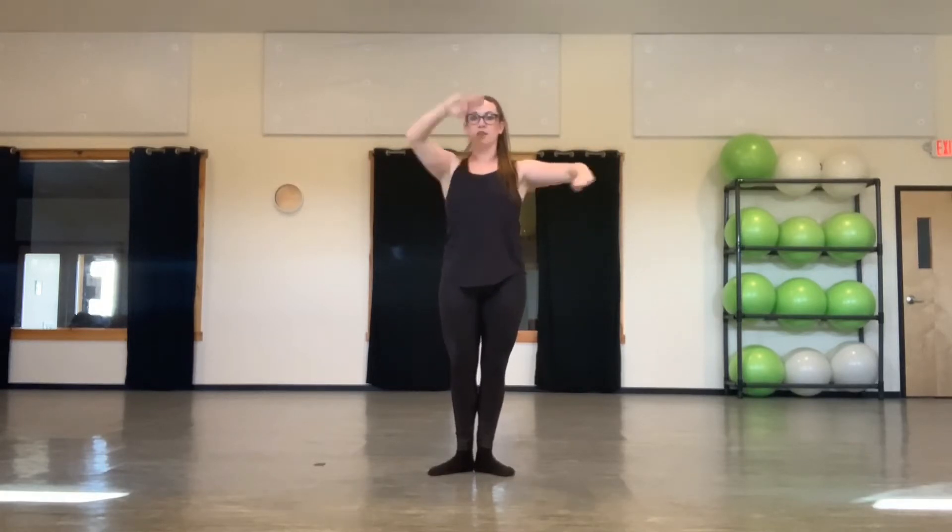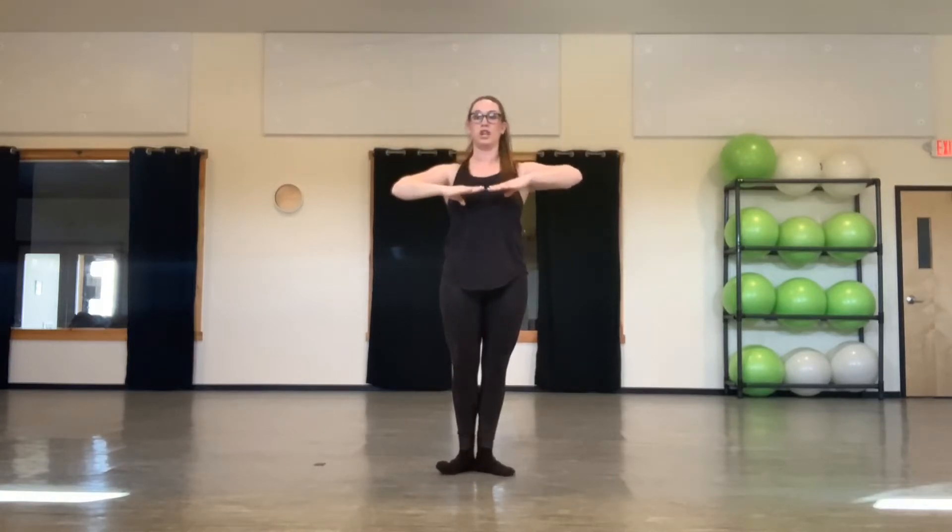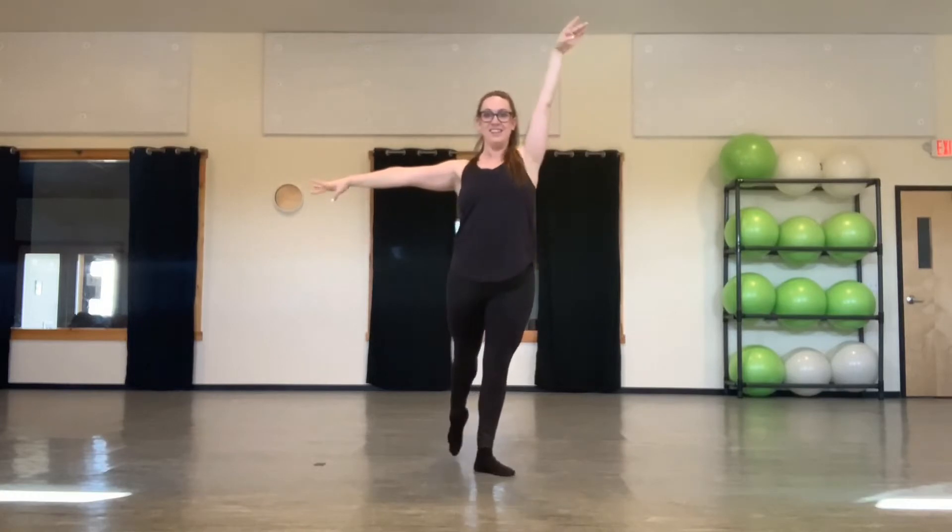We tendu to the front, same arm and leg. Tendu on one, close on two. Change the arms. One, two, three, four, five, six, seven, eight. To the back. One, two, three, four, five, six, seven, eight.